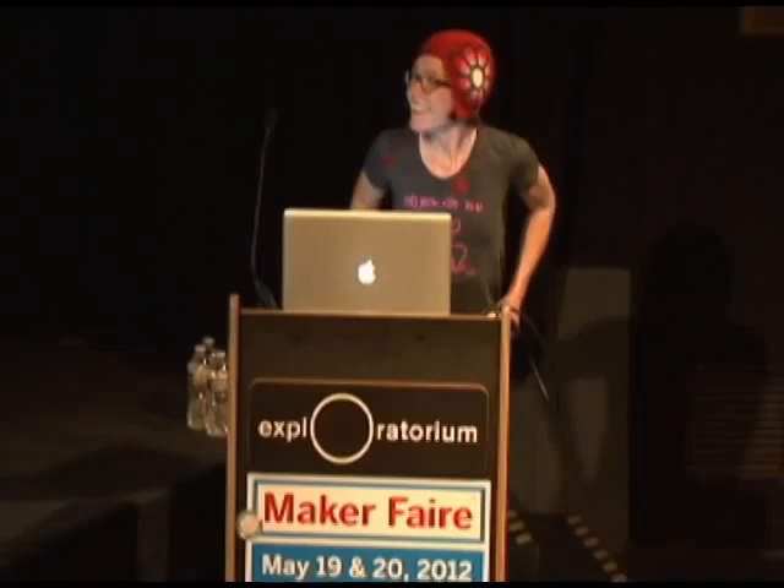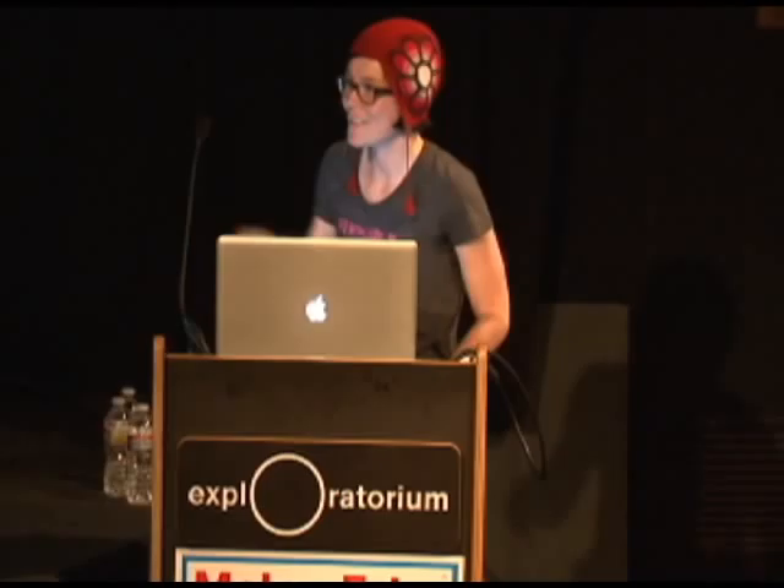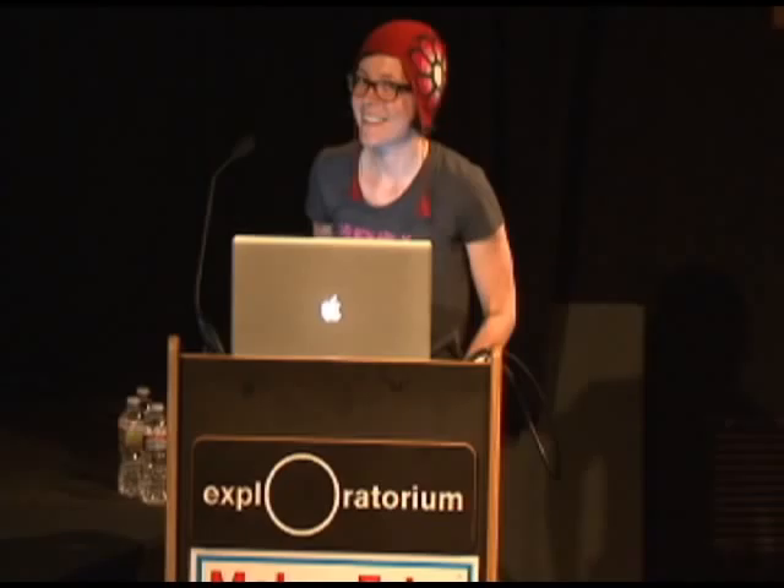Hello, I'm Nicole and I work with the Tinkering Studio here at the Exploratorium. I'm going to show you some things that are related to time, but I'd like to show you kind of what led up to it. I think this all started me on an interesting path of playing with light and optics, and it was really sort of accidental.